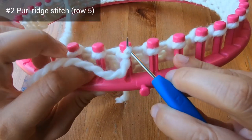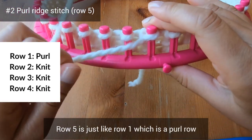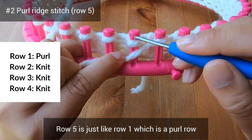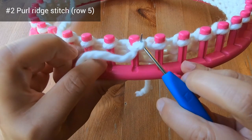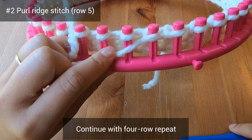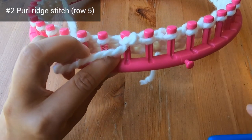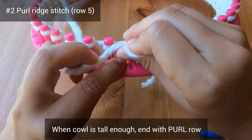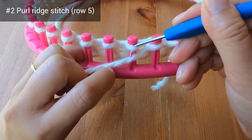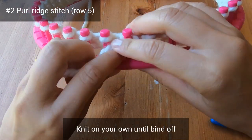Now let's move on to row 5. Row 5 is just like row 1, which is a purl row, and after that you'll do 3 knit rows. Continue doing this 4-row repeat, which will add nice texture and interest to your cowl. When your cowl is tall enough, end with a purl row, not a knit row. Knit on your own and we'll meet again when it's time to bind off.